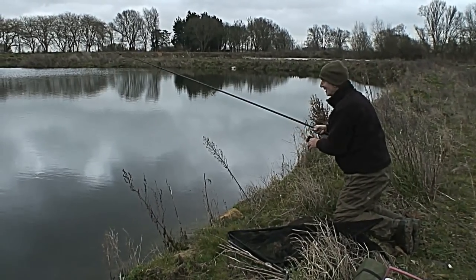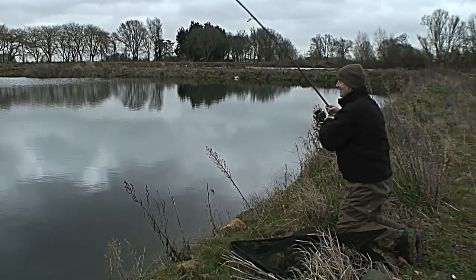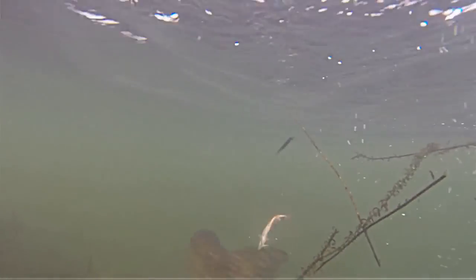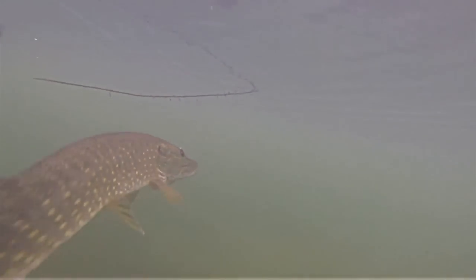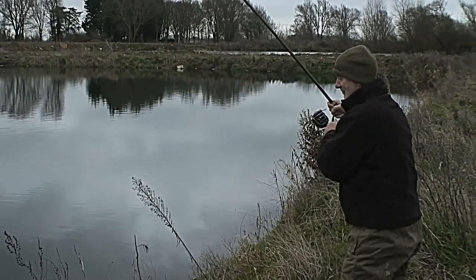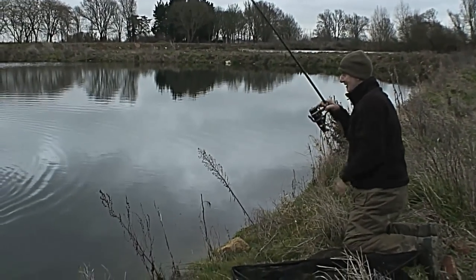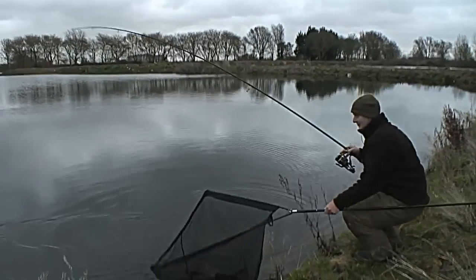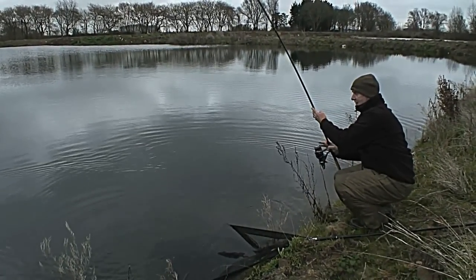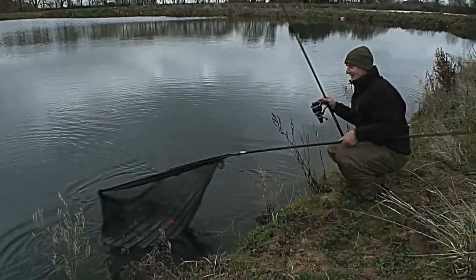I've just had another take right under the rod tip again — surely I'm not going to lose this one. This one's on. It's only a small pike but it may be the same one that dropped my bait previously. It's putting up a good account of itself anyway for a small one. Oh, it comes — beautiful fish.